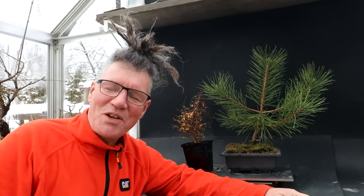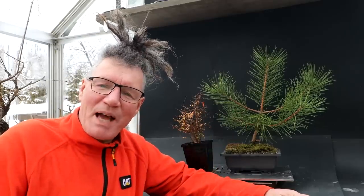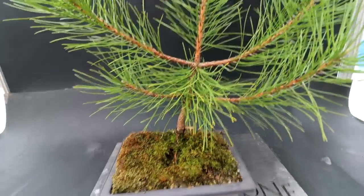Hi everyone, Nigel Saunders here. Today I'm going to be working on my pomegranate and my Japanese black pine. I'm going to begin with the Japanese black pine.